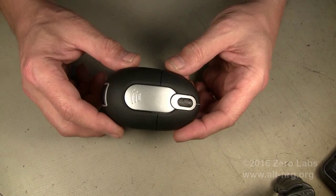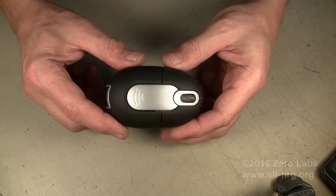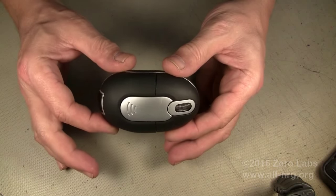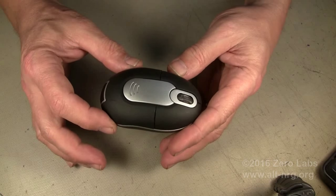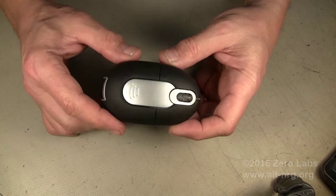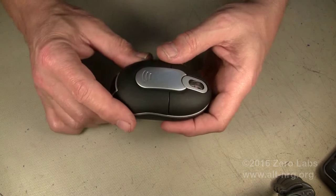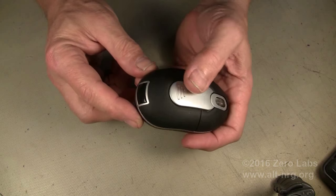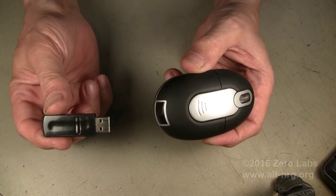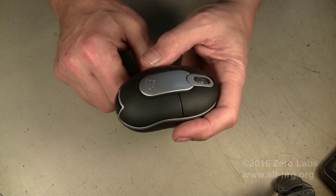I bought this mouse on eBay and the reason I bought it was because it's wireless. I also like the small size — it's smaller than a typical Microsoft-style mouse or a Dell mouse or any of the typical wired optical mice. So it fits nicely in my briefcase. One of the things I liked about it was it has a USB dongle that stores right in the back of the mouse. Very handy.